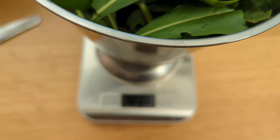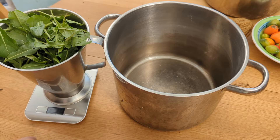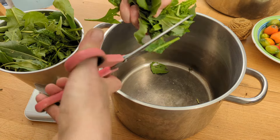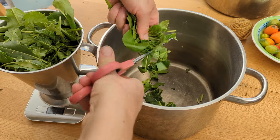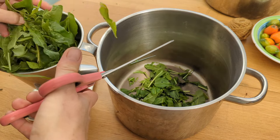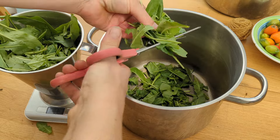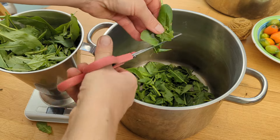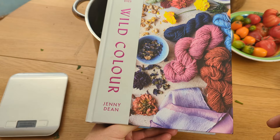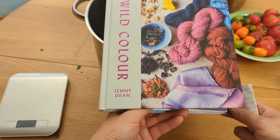I got 217 grams — in theory not really enough, but we're going to go for it anyway. The next stage is to cut up all the leaves. You don't have to do anything special, just literally a pair of scissors cutting them into bits. The method and recipe I'm using comes from Jenny Dean's book Wild Colour.